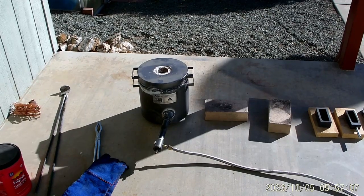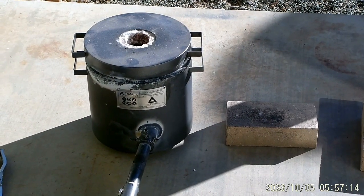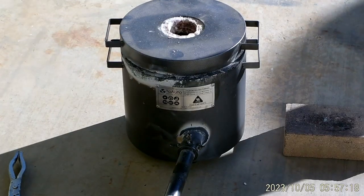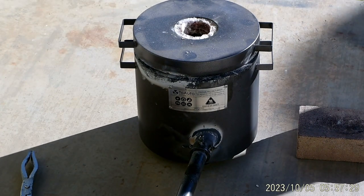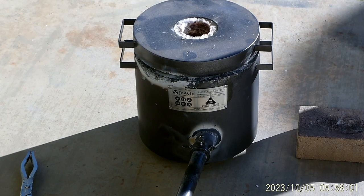I was going to show you the lighting of the foundry but I went ahead and fired it off, so it's up and running now. I'm only at about 15 percent right now. I might have to go higher — let me see what the fire looks like. Running at about 20 percent right now.